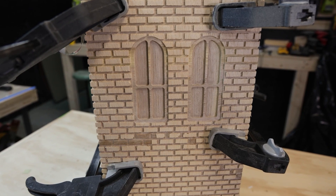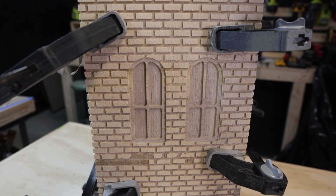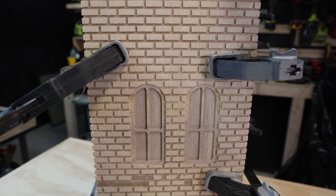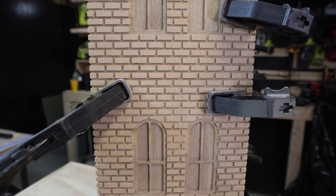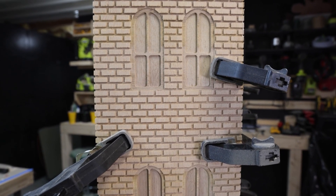Despite using an eighth-inch down-cut bit, the cut has some imperfections. However, this actually works in our favor, adding a natural, realistic texture to the brickwork. Once we begin painting, the details will become even more pronounced, enhancing the overall effect.